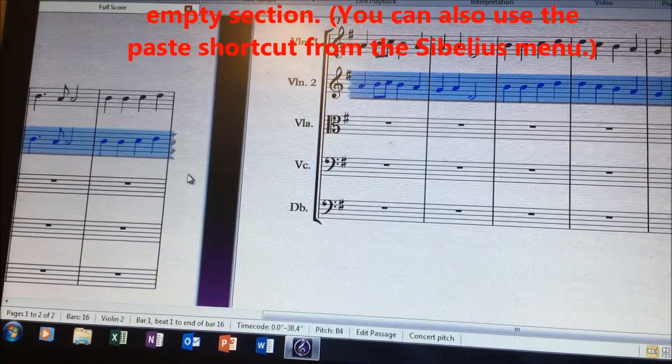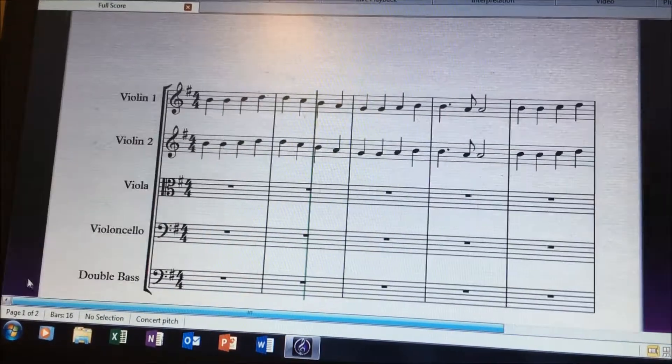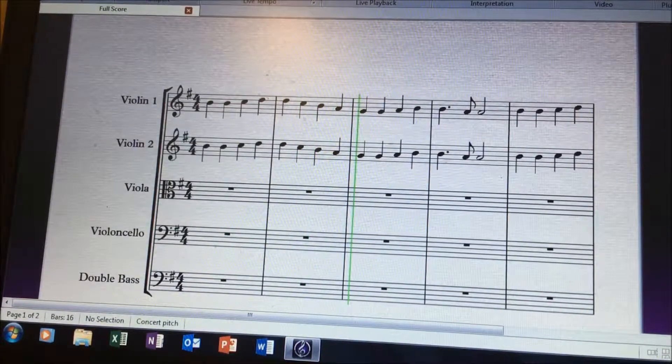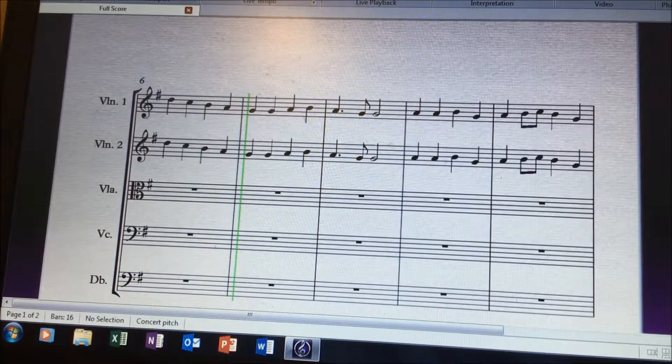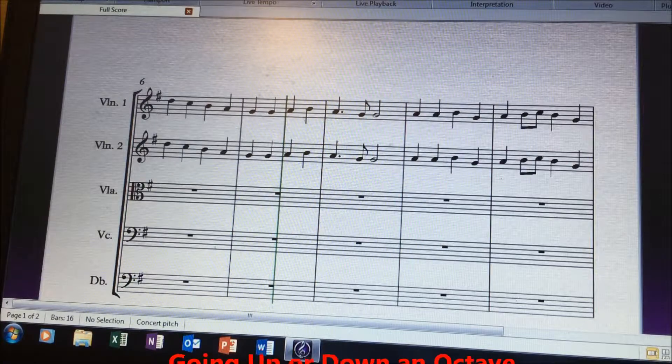You have the first and second violins playing the same thing, as you can hear right now. Let's say later on you want the first violin to go up a whole octave. We can also do this very easily.